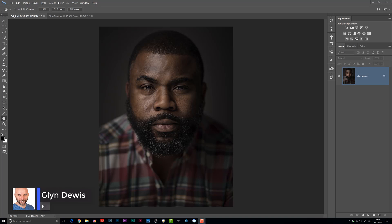Hi everybody, I'm Glyn Dewis, and in this video I've got a really cool and super realistic technique to share with you, showing how to use the healing brush in Photoshop to reduce skin shine but also keep the exact same skin texture.